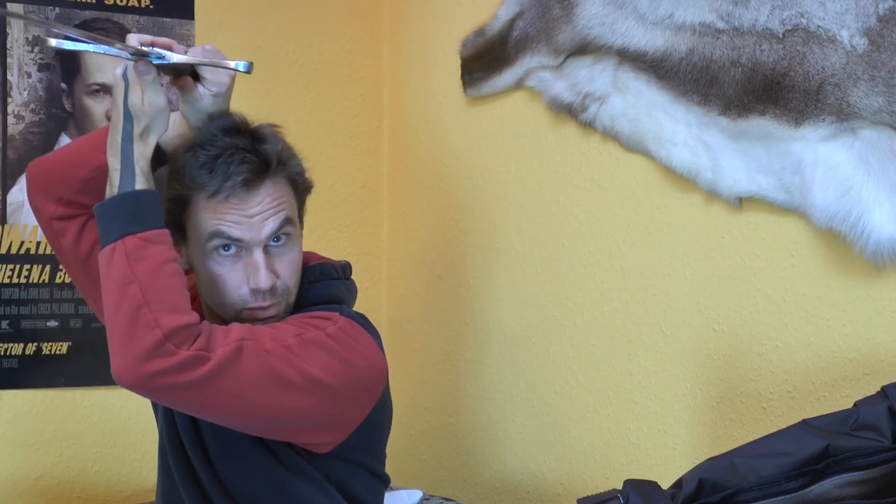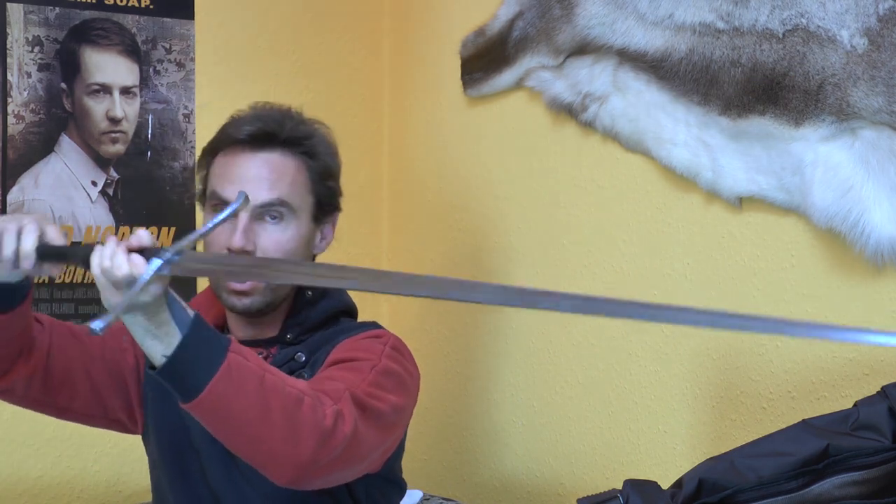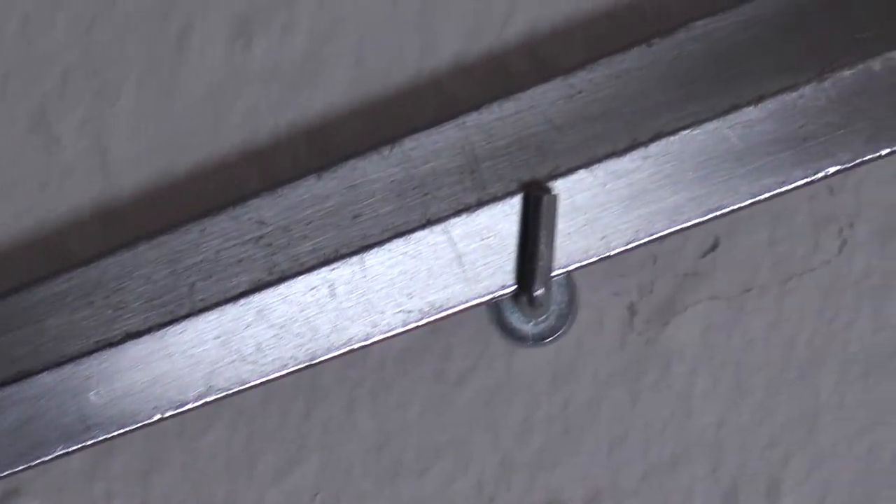This blade is a bit heavy at 1.7 to 1.8 kilograms, which makes it actually perfect for training because it shows you your errors. If you're doing something wrong, the mass of the thing will show you what you're doing wrong, and the quite wide blade will show you if you really have a good cutting angle or if you're just slapping him in the face.